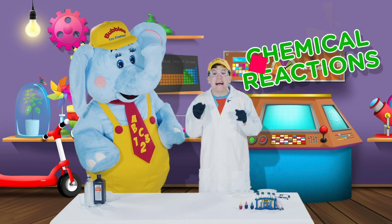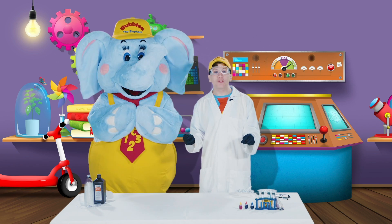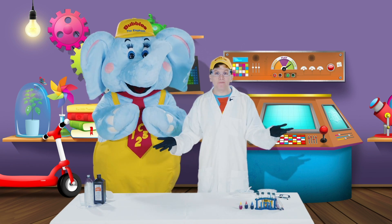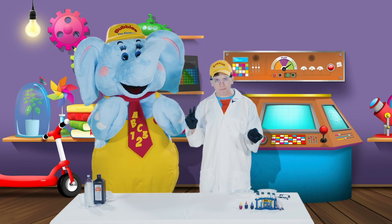Today our experiments are going to be chemical reactions. A chemical reaction is when you put two different things together and it makes something new. And we have two different experiments that involve chemical reactions.